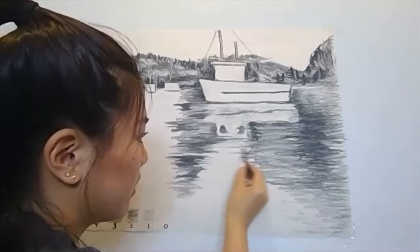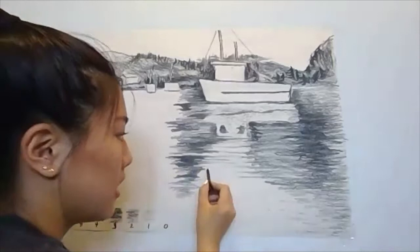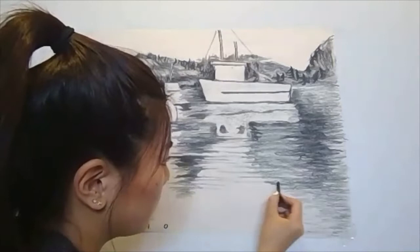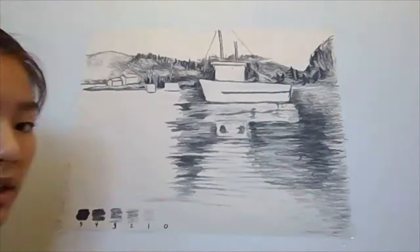Don't rush this. If you rush it, it'll look like scribbles. A tip I would give is: for the part that I did scribble and I have peaks sticking out — like this, this, and this — I would extend that peak to the other side and get lighter. That's what I'm doing. Same over here; there's a little peak here. I'm just going to extend that.